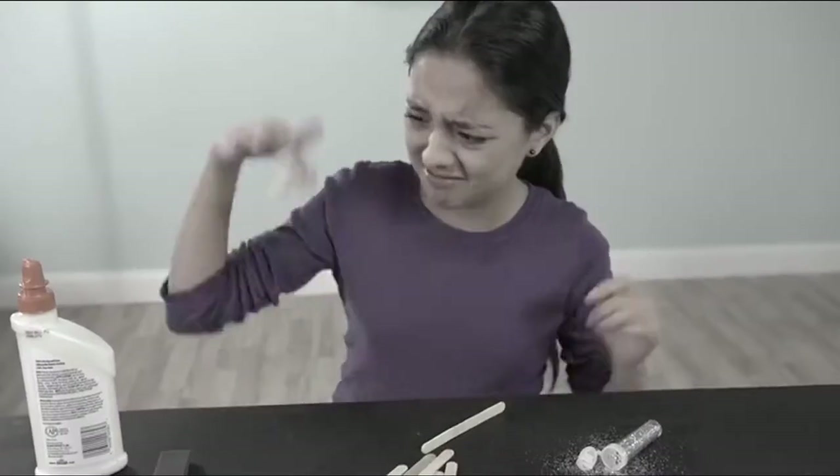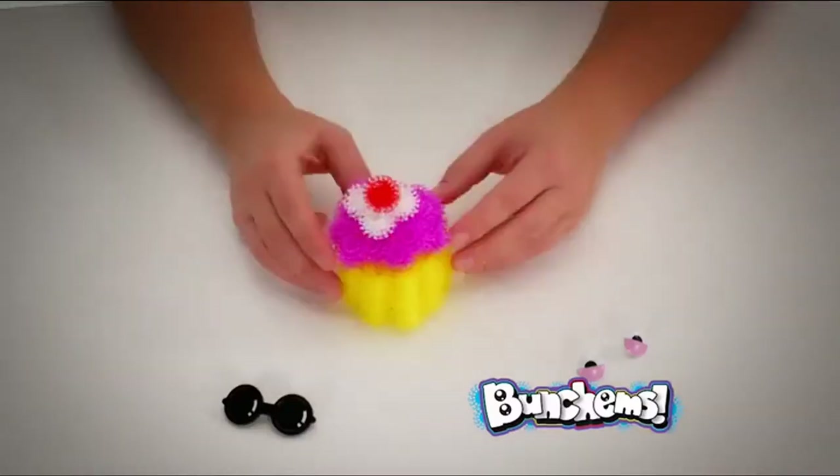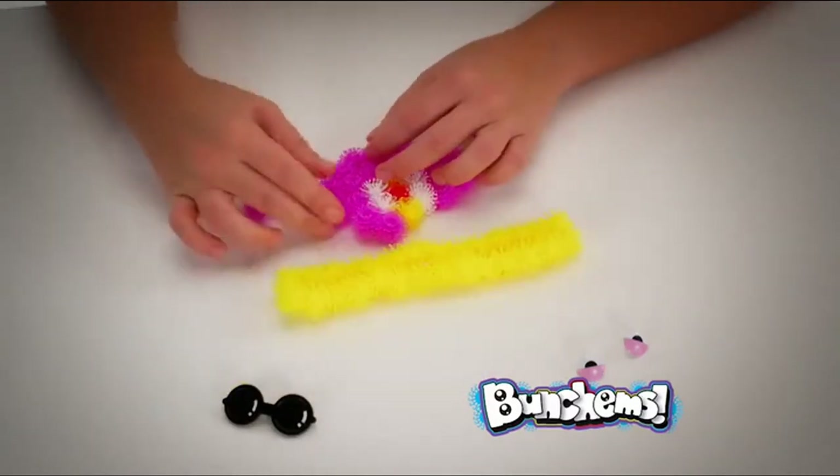Spiders in midair — they're not sticky like that, they're sticky like this. Bunchums always fits just the way you wish. There's no right or wrong way — squeeze this way or that way, they stay where you stick them.